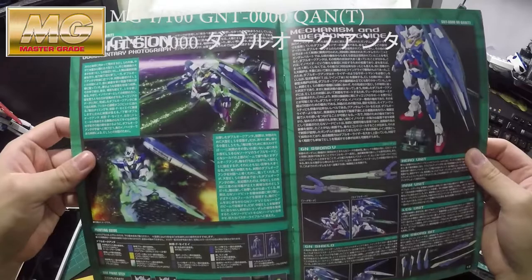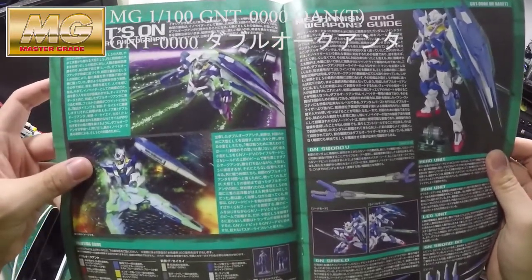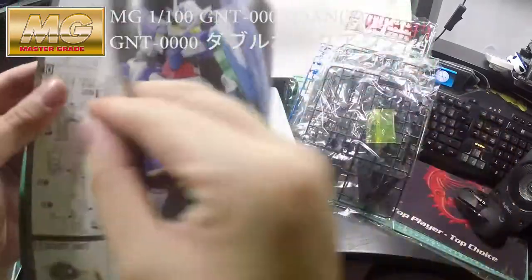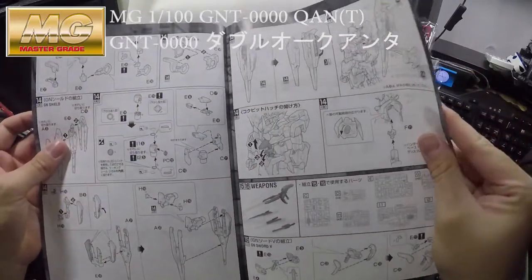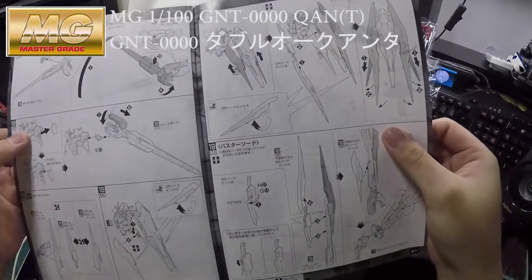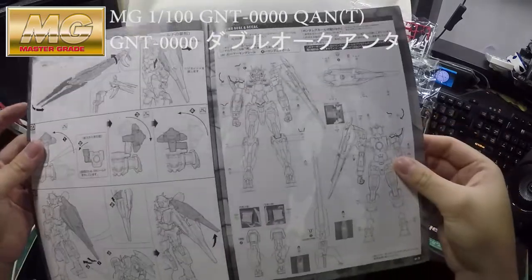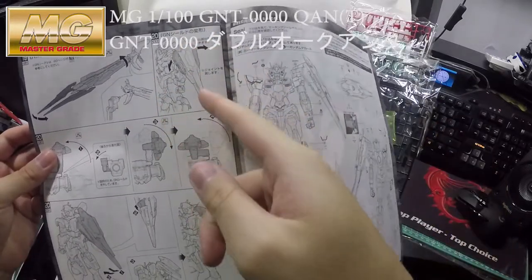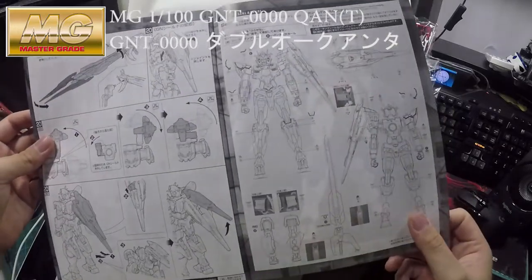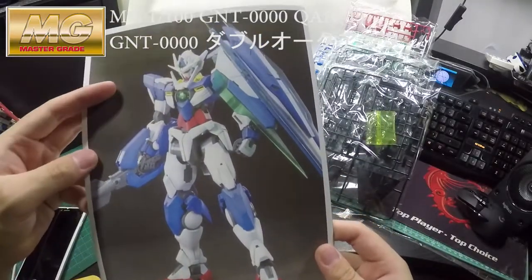The color page gives information about how the Gundam Double O Quantum appears during the movie. Moving on, they show you how to put it all together, including how to reassemble the shield. They also show you how to change the GN mode, then the second drive, and when you put it together it activates the Twin Drive System.